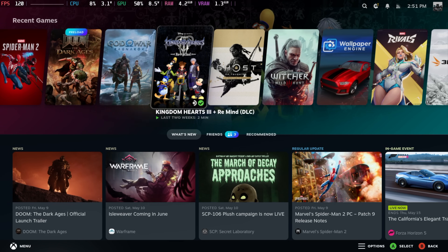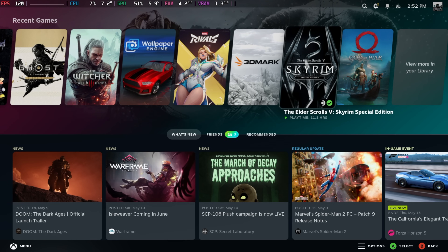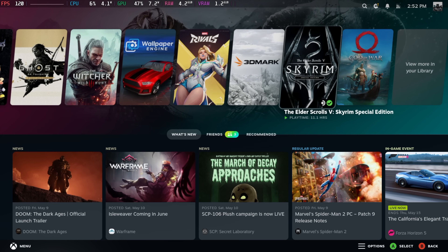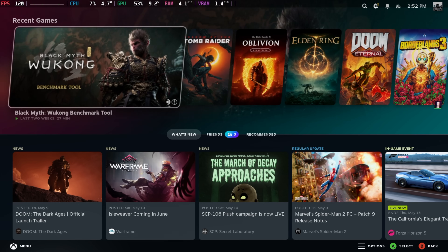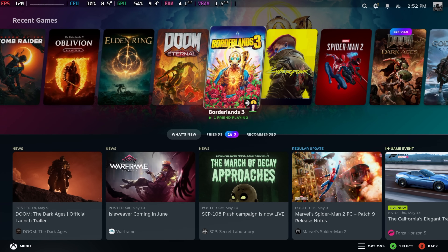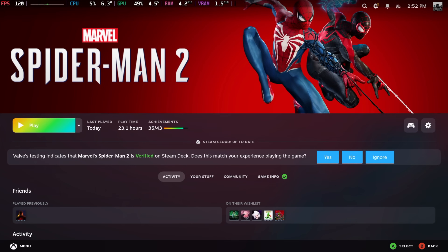I figured it would spin up louder, but at that 35-watt TDP — which is kind of our maximum here — it doesn't make a lot of noise like I originally thought. And another thing we have here is a full desktop system, so we could head over there. But I think it's time to get into some gaming, because I want you to see what this thing can do.